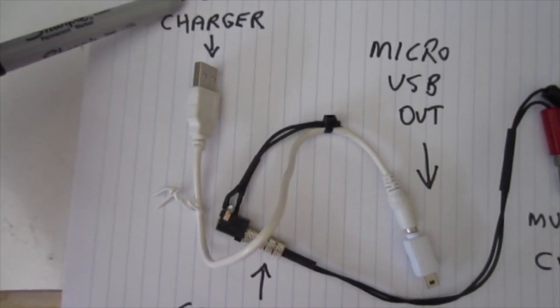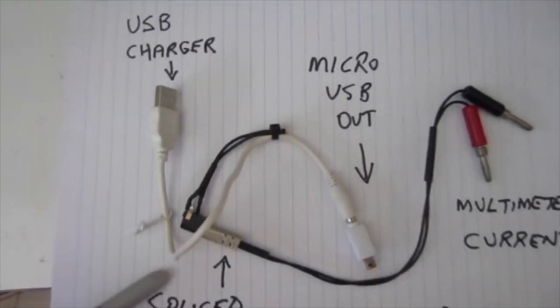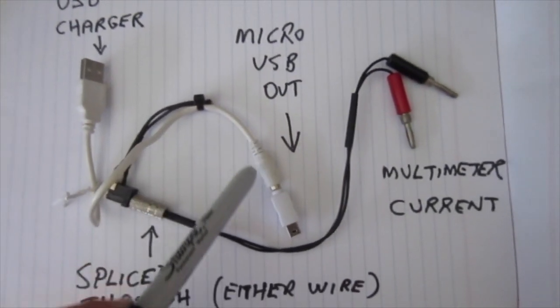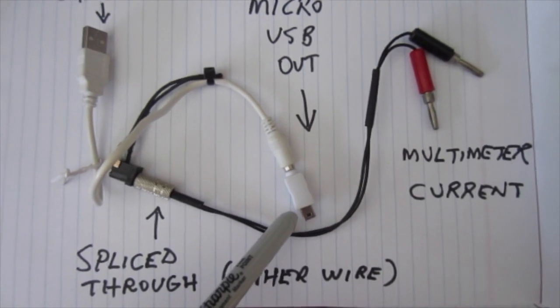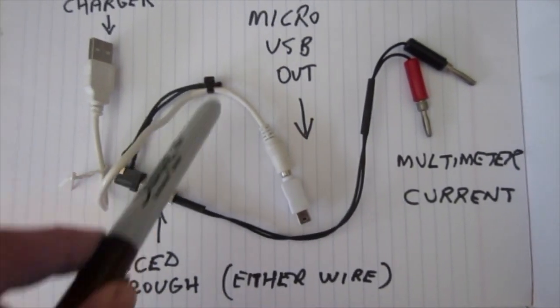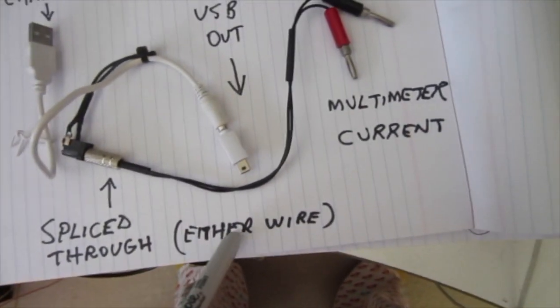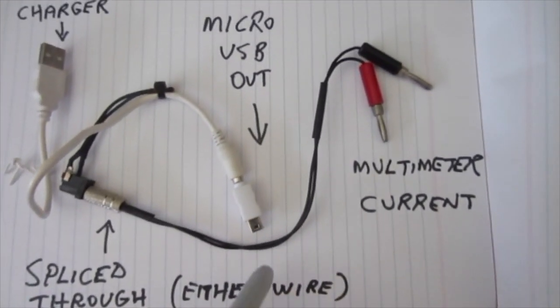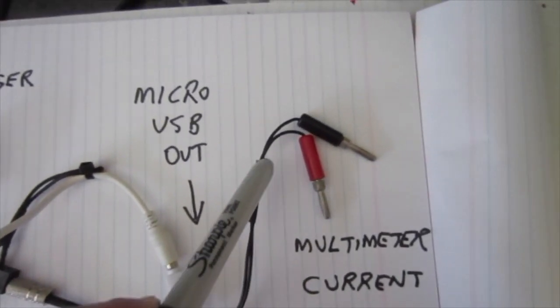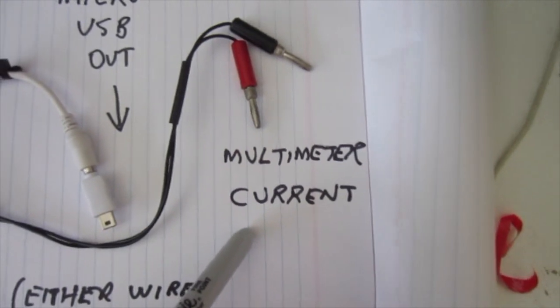So the 5 volts comes out of your charger, comes through here, and instead of going directly into your Megaboom, we've spliced the wire here so that it's split — spliced through either wire, positive or negative. And then it comes through and goes into the current input of your multimeter.